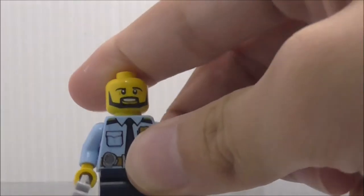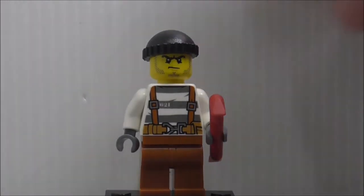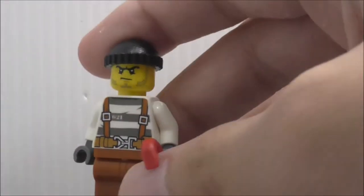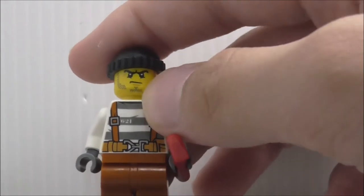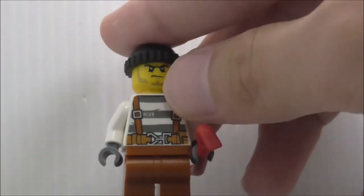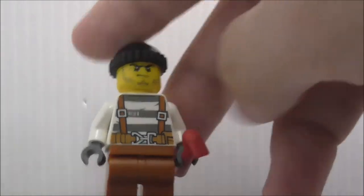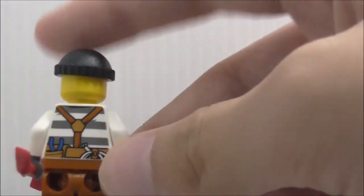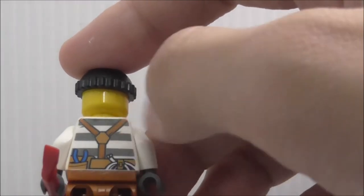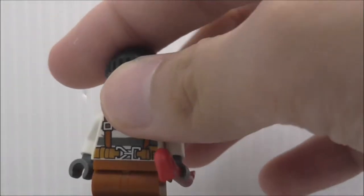The second figure is the crook. He comes with a crowbar, and his face uses the common crook face print. The torso printing is his prison outfit with a belt and buckles. On the back you can see some tools and also the belt and buckle. It's a pretty simple minifigure overall.